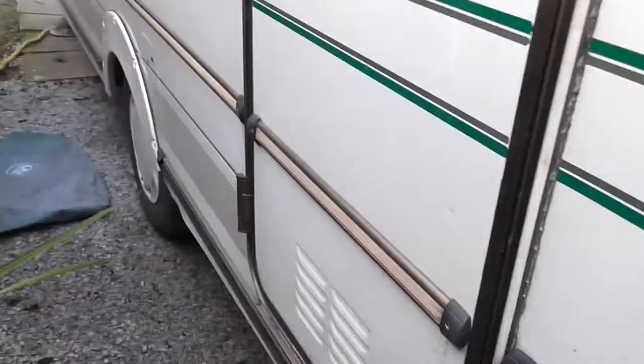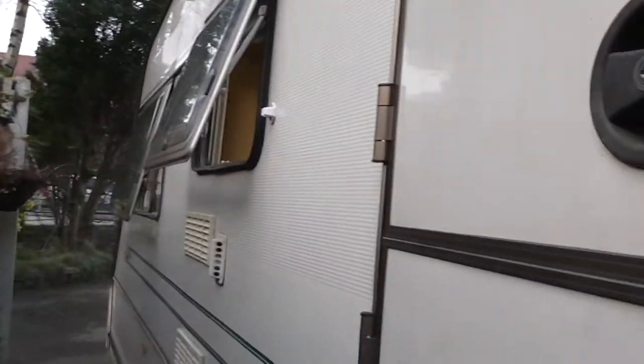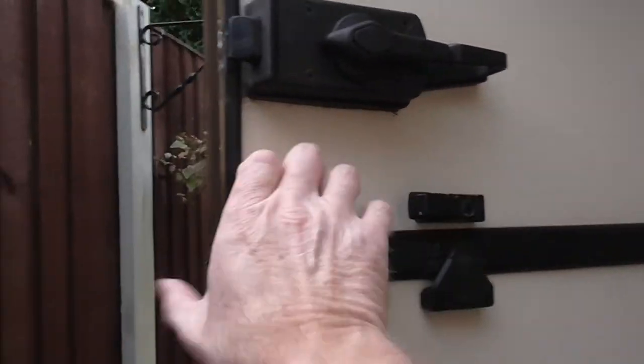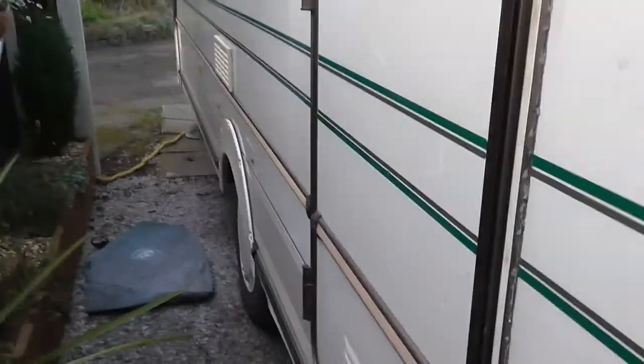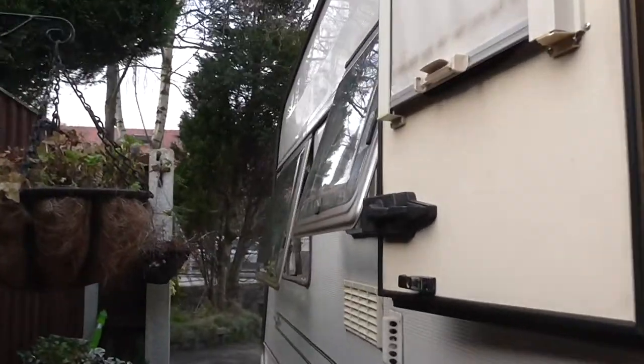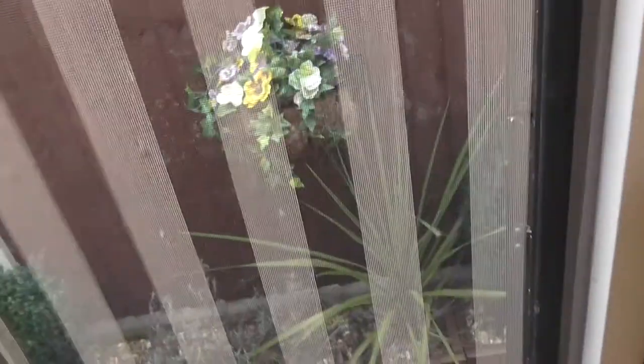As you come into the caravan you've got your step there. This is the stable door, so what this means is you can have the top section open and the bottom section closed like this if you so wish. And this door has a blackout blind on it. You come into the caravan and across the doorway there's a pull-across black fly net — this is the full height of the door.